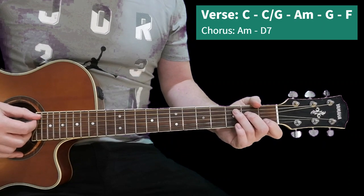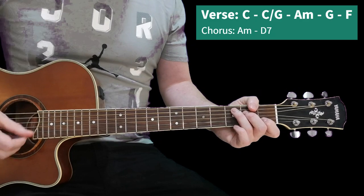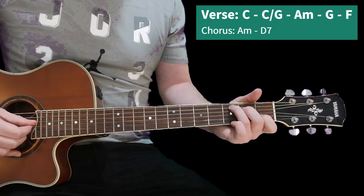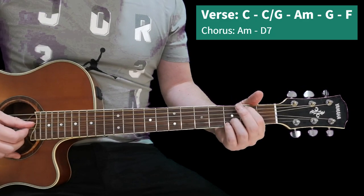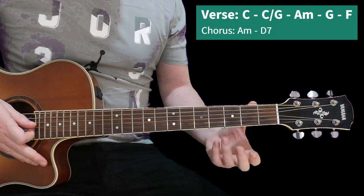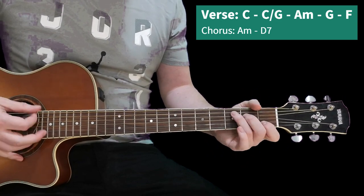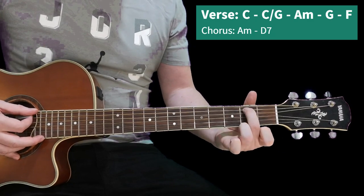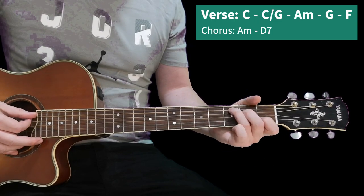Let's have a look at that then. It starts off with a C. You can just pick these notes with your plectrum. So that's the C. You don't even need these fingers - it's technically a C slash G. Just use this finger here, play that note, and then these two strings open.